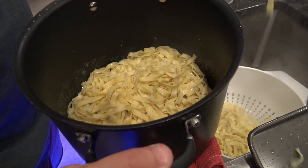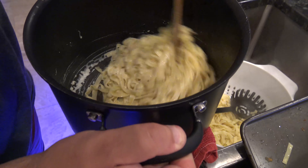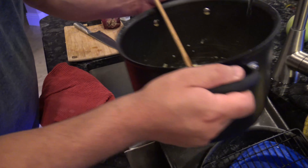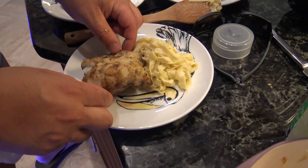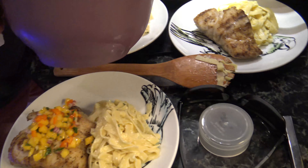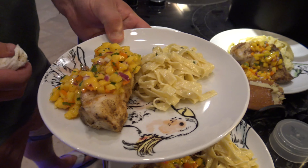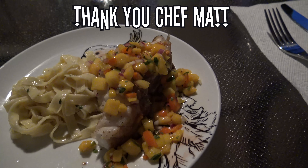Give it a toss. If it gets too thick, it doesn't hurt to add a drop or two of water to keep it moist and ready to serve. We'll give each plate a couple spoonfuls of our mango salsa — this mango is home grown right outside the door here. Looks so yummy. This black grouper topped with the homemade mango salsa is amazing.